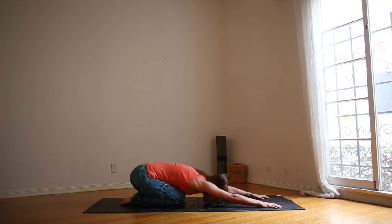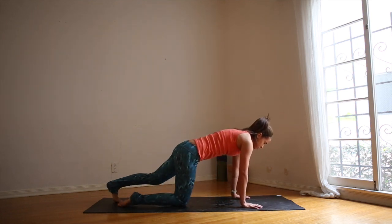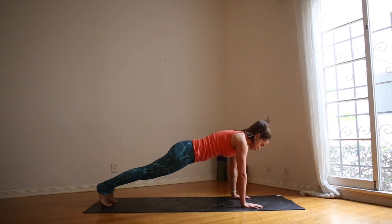Spread the fingers. Reach your arms out just a little bit further. Make this an active pose, waking up the whole body. As you inhale, round forward onto all fours. Curl the toes and lift up for plank pose.